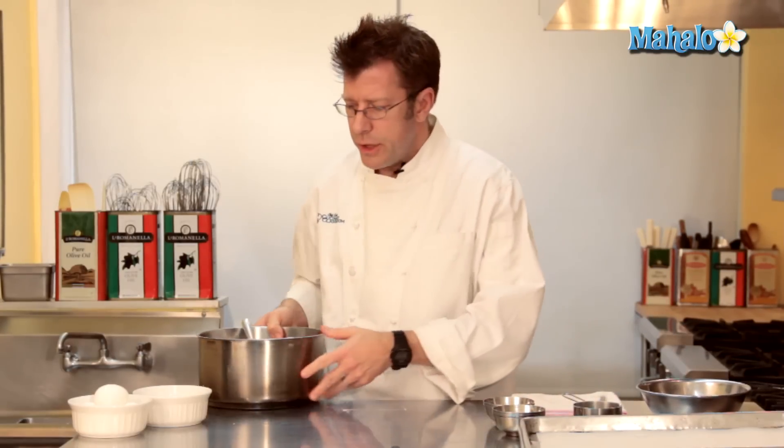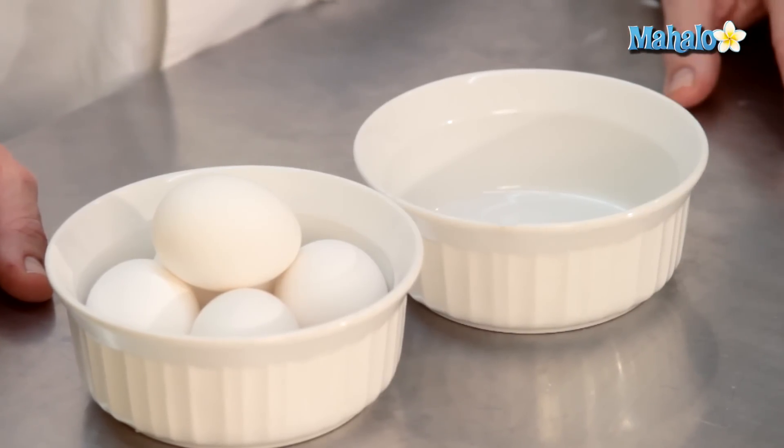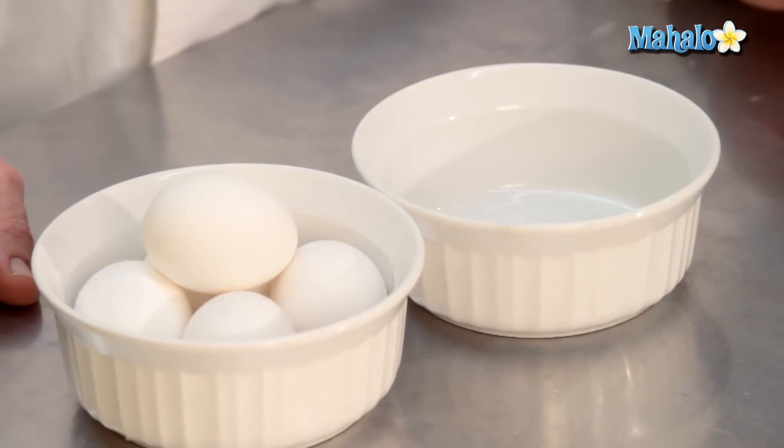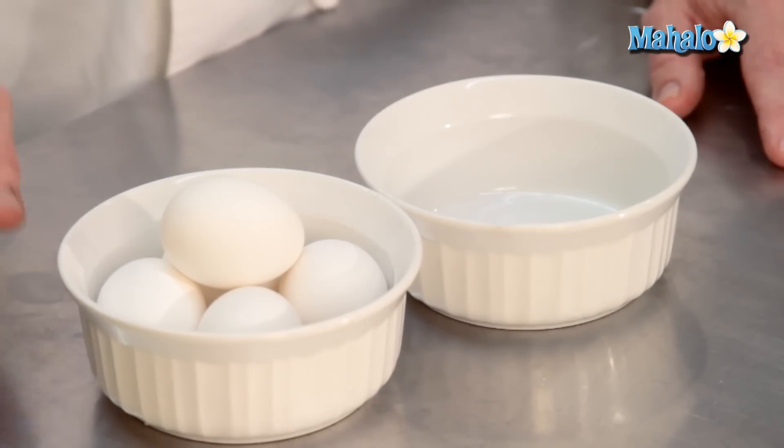While we're waiting for our water, butter, and sugar mixture to come to a boil, we're going to get our eggs out of the shell. The reason why I want to take them out of the shell is because we need to add them into our dough preparation one at a time, and it's a lot more effective to have them ready to go rather than stopping to crack each egg individually.